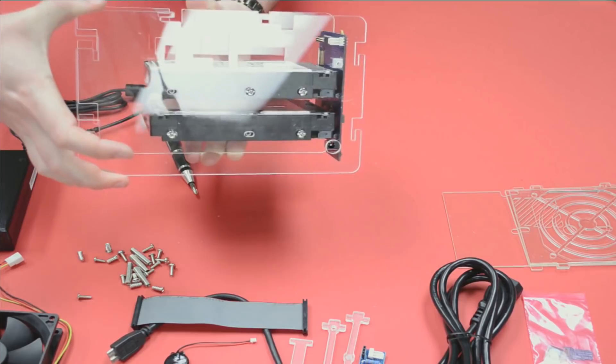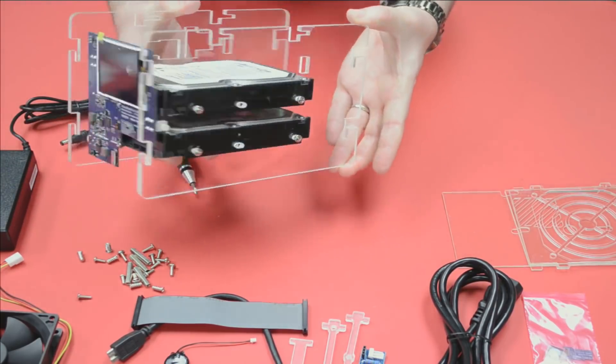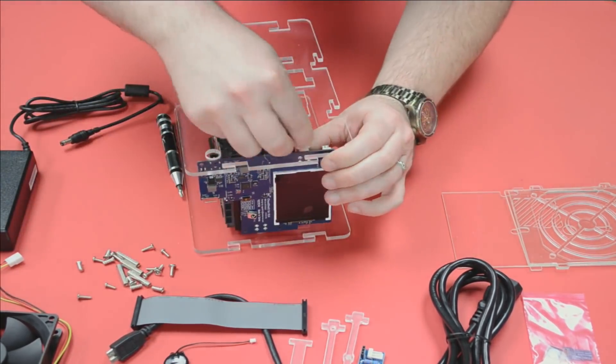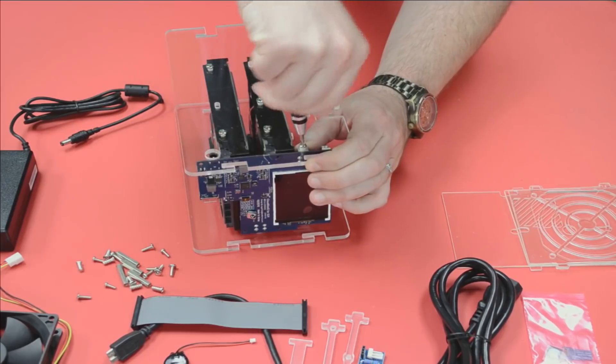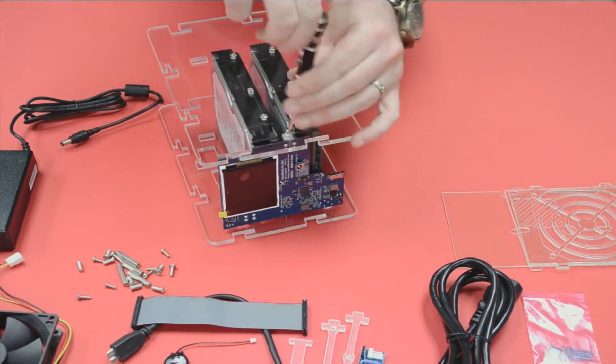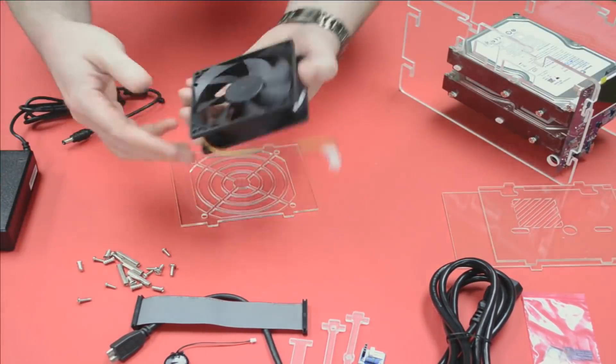Looking good — not too tough to put this thing together. I'm just going to stick a couple of screws in here to hold that together, just for the side of the faceplate itself. It's a little quicker and easier to do it this way.